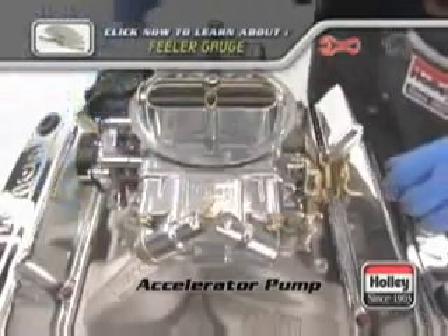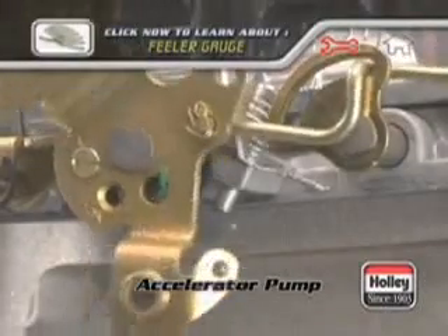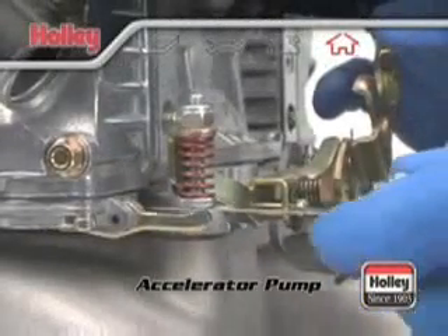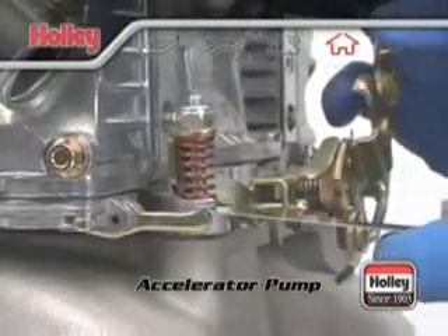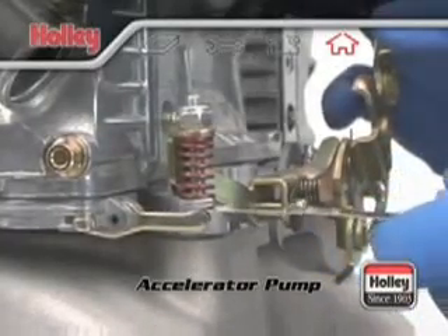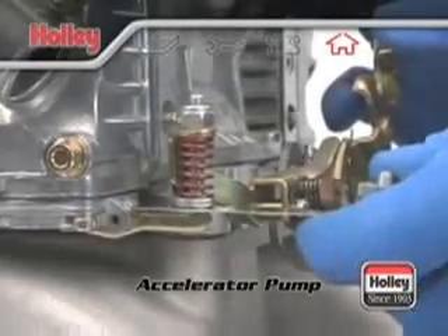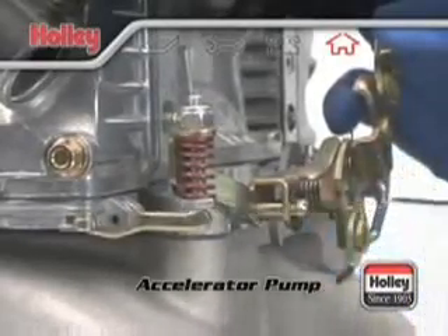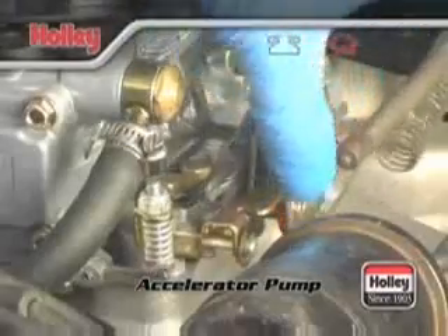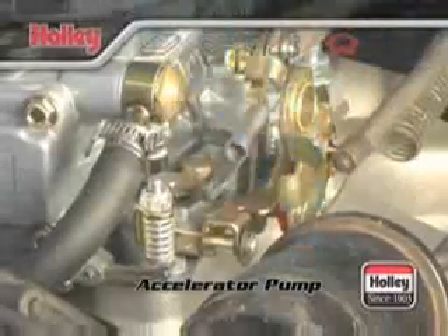Before you do this check, make sure the fast idle cam lever is disengaged so that the throttle arm is fully seated. If there's proper clearance, you'll see the pump arm move down a bit when the blade is inserted. When you pull the blade out, you'll see it move back up a bit when it snaps back to the screw bottom. It'll be a slightly snug fit, and you'll feel a little drag when you move the blade back and forth. The purpose for this clearance is to assure that the pump diaphragm is never stretched to its maximum limit at wide open throttle, which could cause premature pump failure.